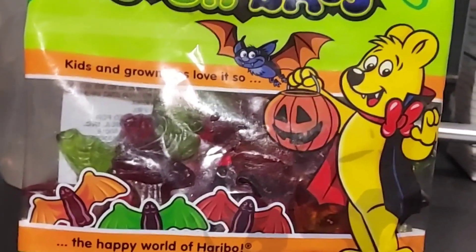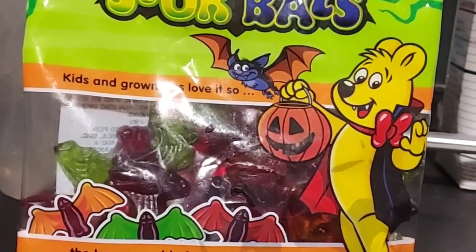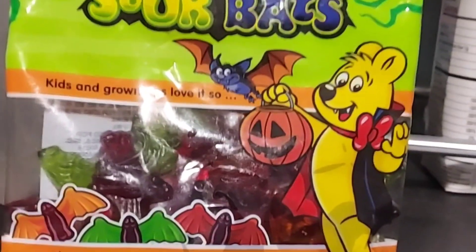I'm going to do a review here of Haribo Sour Fat. It's Josh's Snack and Cain Reviews here. Let's give this a try. I believe I bought this at Dollar Tree, or maybe Walmart — I think it was Dollar Tree.